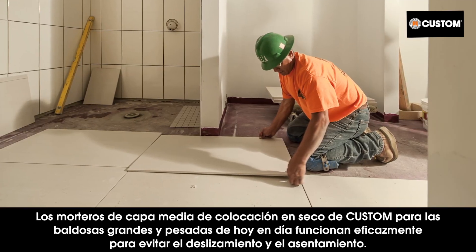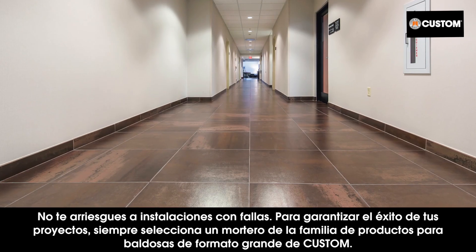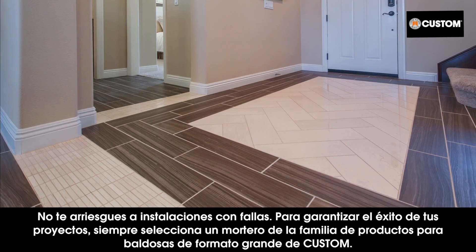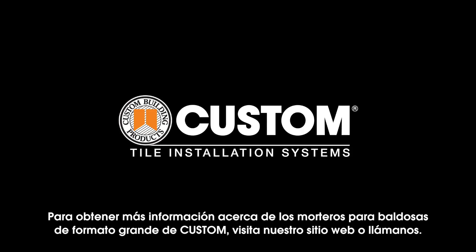Custom's medium bed dry set mortars for today's large and heavy tile perform effectively to prevent lippage and slumping. Don't risk failed installations — always select a mortar from Custom's family of large format tile products to ensure your project success. For more information about Custom's large format tile mortars, visit our website or give us a call.